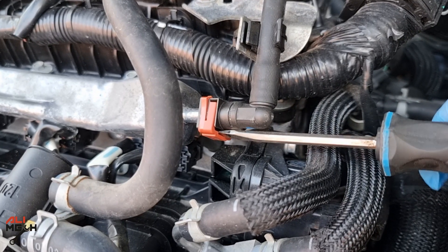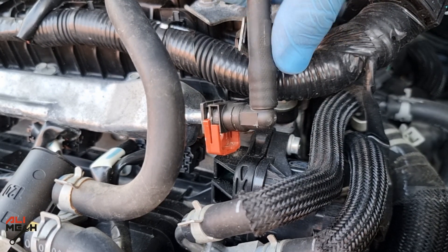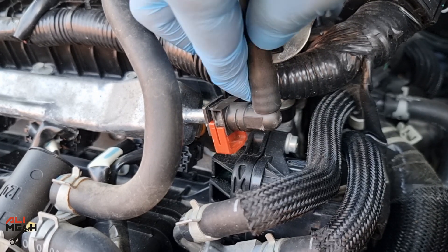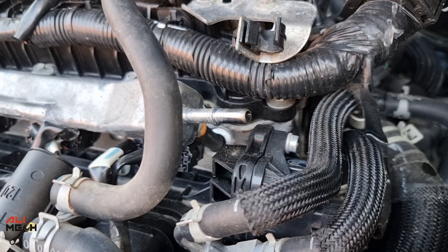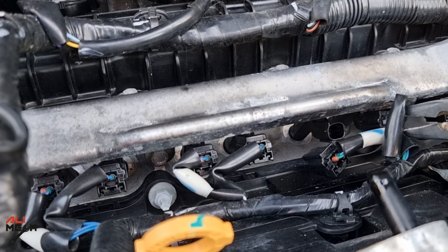Next we will disconnect the fuel line. With a flat screwdriver you can take the fuel pump fuse out and crank the engine so the injectors release the fuel pressure and don't splash gas when removing the fuel line. But if you leave the car overnight, you won't have fuel pressure — just like this.